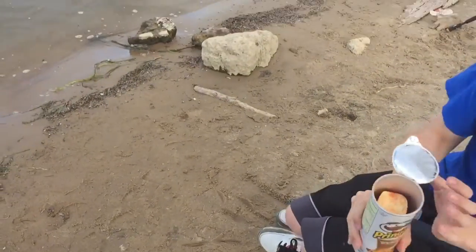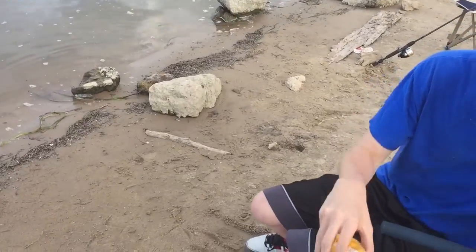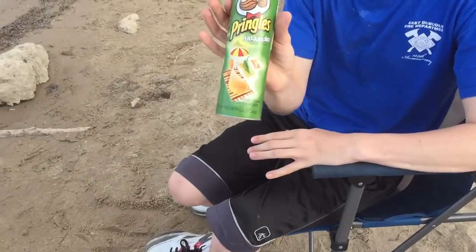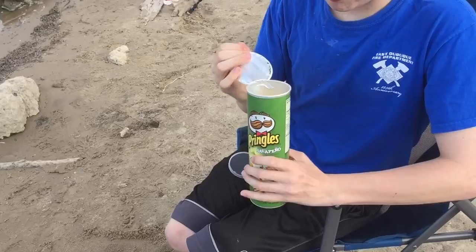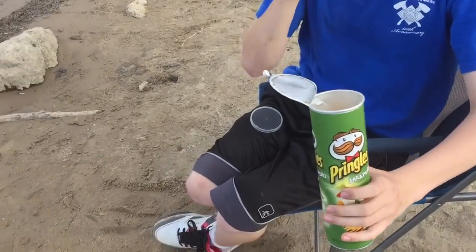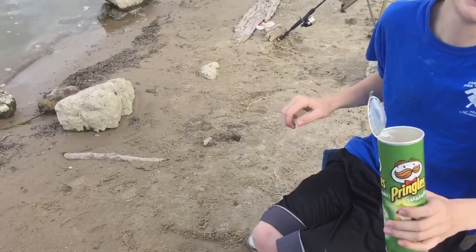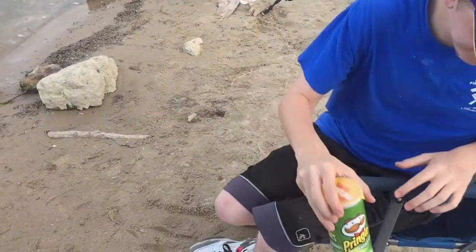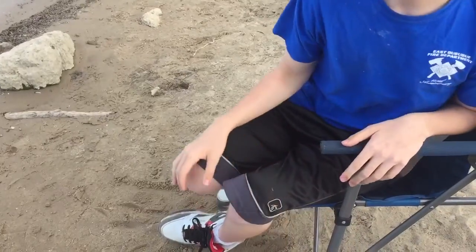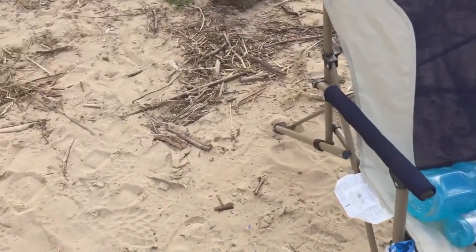Oh my god, those are good! Yeah, these are newer - these are the Jose kind, Jose Cuervo. There's a pineapple melon flavor. I don't like spicy stuff, so they kind of taste like salsa - they're hot but they're good. I like the pizza ones more though.